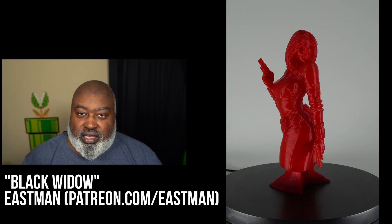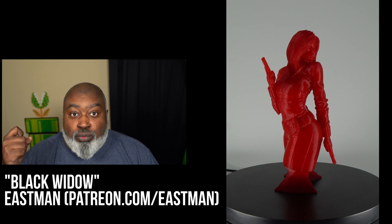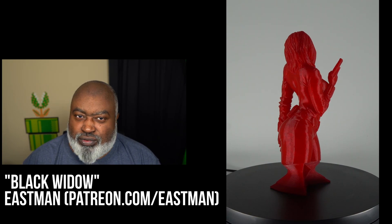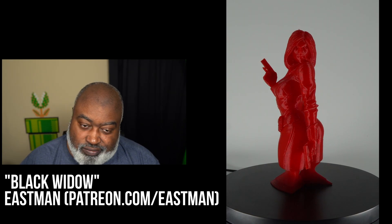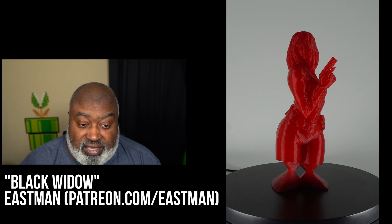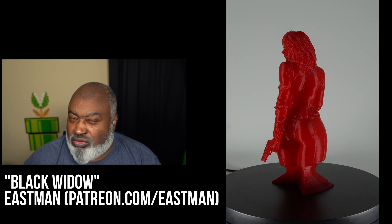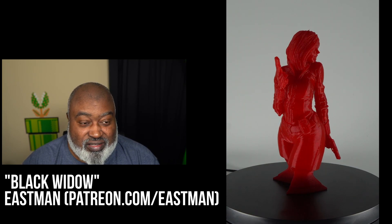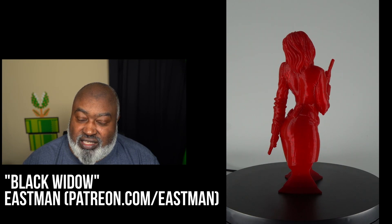The model has multiple parts: her body, one hand with the gun pointed down, and a base. I printed the body first — very easy, just needed a support on her elbow. The detachable hand pointing upward also had supports that were very easy to remove even at 50% scale. It came out really well. I'm not sure if I'll add it to my shop, because I think the hype for Black Widow died down after her movie.